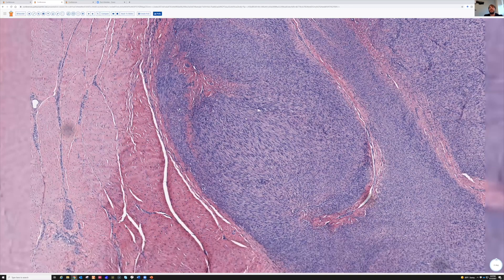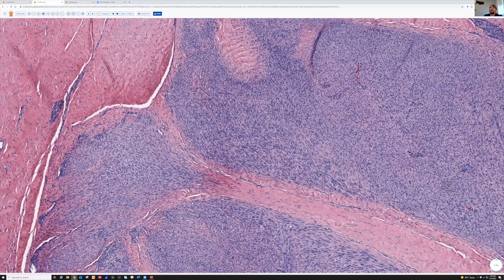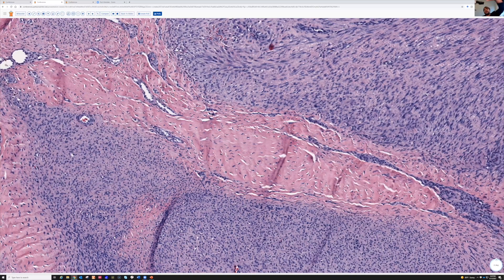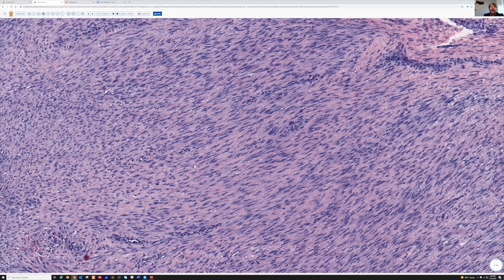Here's another area where you can see the broad sweeping fascicles — the entire screen, all of the fibroblasts running the same direction. I say fibroblasts, but actually a lot of times these will have some actin expression, so fibroblasts and myofibroblasts. From a morphology and immunostain perspective, fibroblasts and myofibroblasts tend to exist on a spectrum, and many lesions that we call fibroblastic will have some actin staining. I kind of lump them together for practical purposes in diagnostic soft tissue pathology.